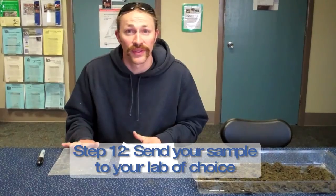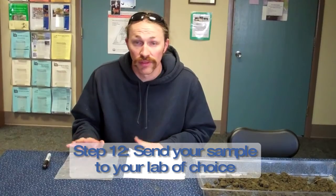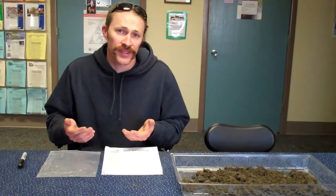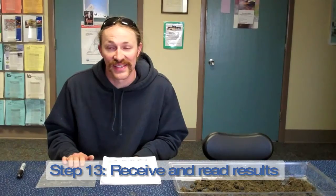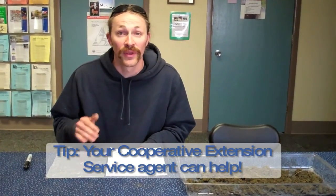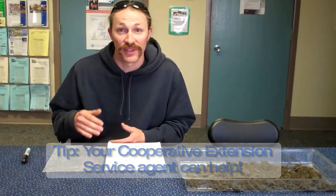Once you have your soil sample and everything's labeled, you'll need to select a soil lab. There are places all over the country that do this, and whatever you want to choose is fine. After you send your sample in, you'll get soil sample results, and if you're not used to reading those, it can just look like a list of numbers that might not make sense. So it's definitely a time where you can bring that into your Cooperative Extension agent and they can help you interpret those results and give you useful recommendations — like whether to add lime, add nitrogen, or use a specific fertilizer — to help you grow the best you can.